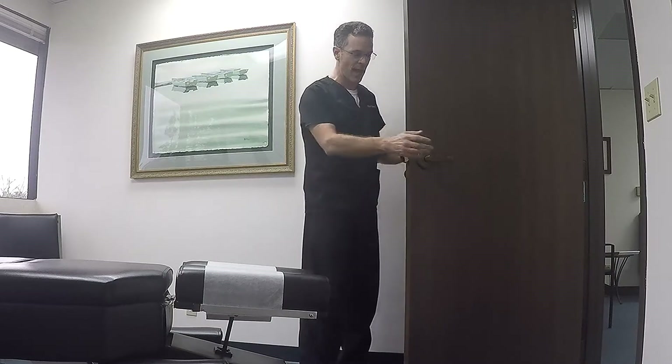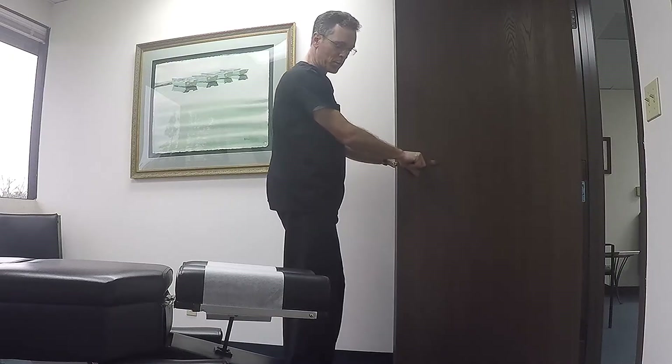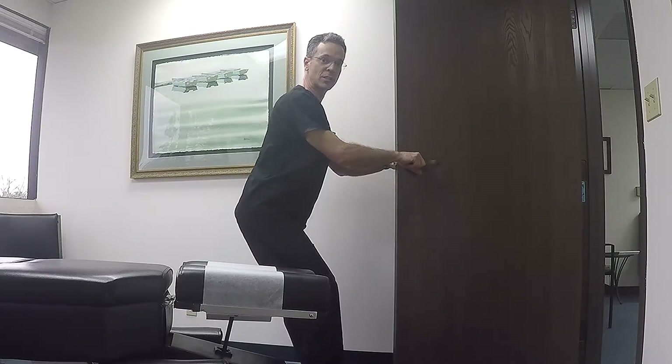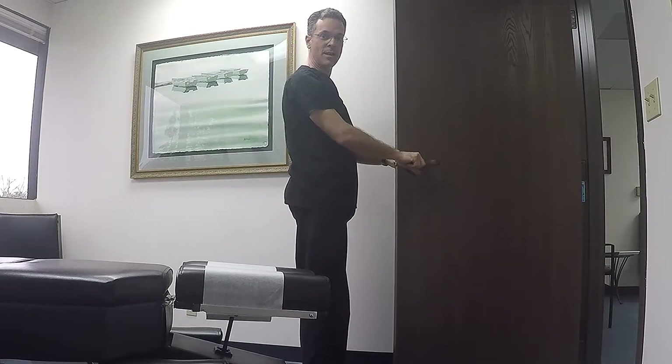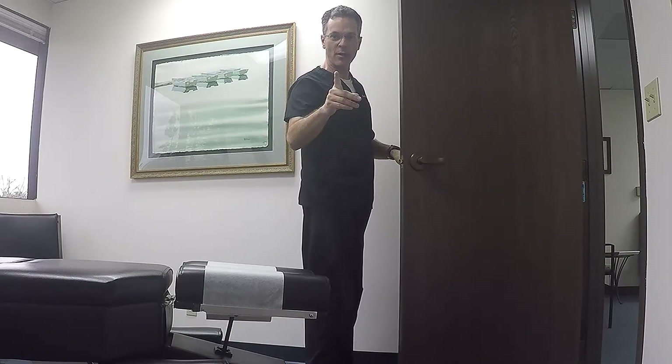When a person has a difficult time squatting like this, I'll have them hold on to a doorknob on the edge of a door, place their feet there, just lean back and then come up. And that's a good way to learn how to squat.